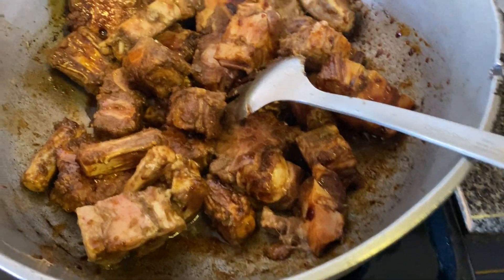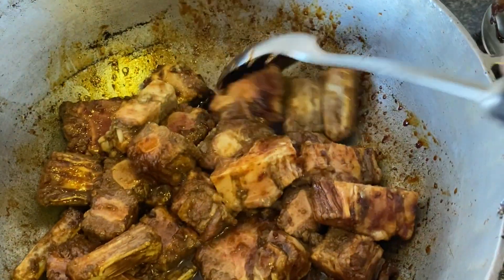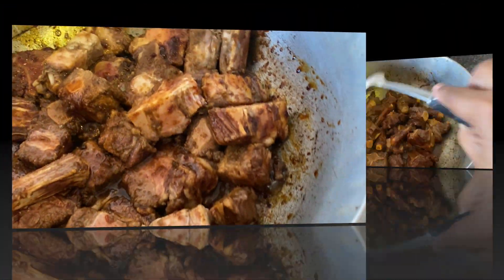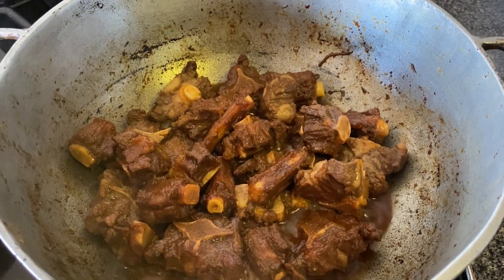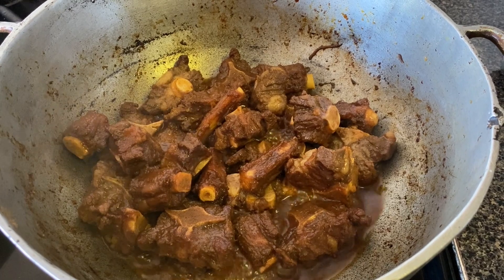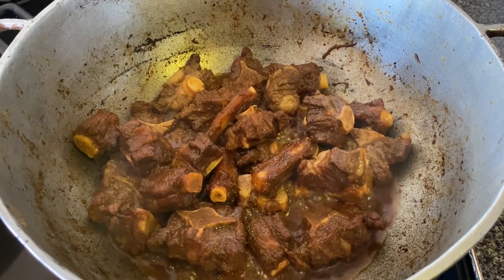I'm putting the stove back to four, which is medium high. I'm not going to add any water in the pot — I'm just going to cover the pot for about two minutes. Oxtail is a tough meat and requires a lot of cooking. I started cooking at 8 a.m. and I'm thinking about two hours total. We want it soft but not falling off the bone — we want it with a chew.